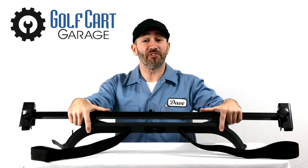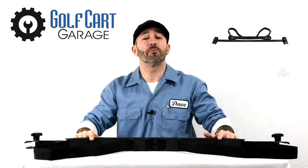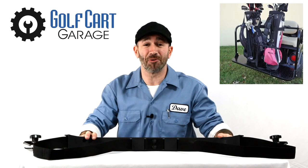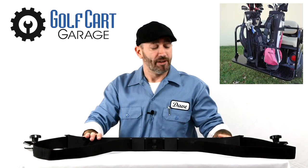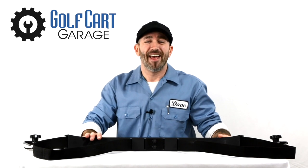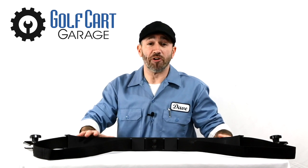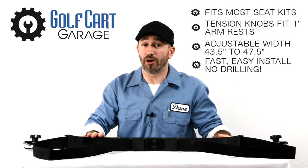If you have more golf clubs than passengers this weekend, this easy-to-install accessory is the perfect way to quickly transform your rear seat kit from Golf Cart Garage into your own personal caddy with better manners that keeps its advice on clubbing up to itself. This golf bag attachment is specifically designed and manufactured for our line of rear seat kits here at Golf Cart Garage, but it may also fit the rear seat kit that came on your cart.